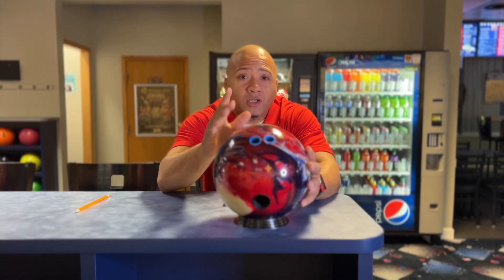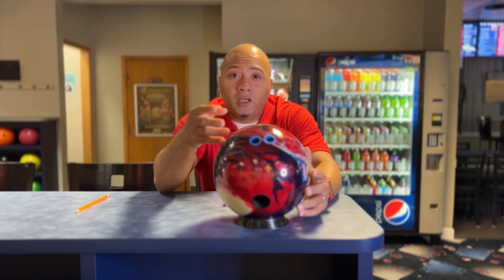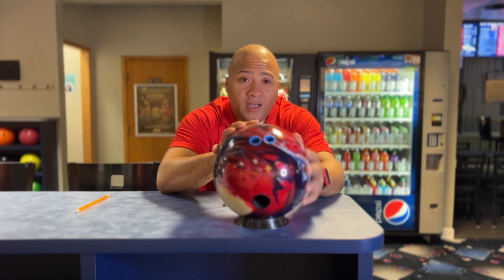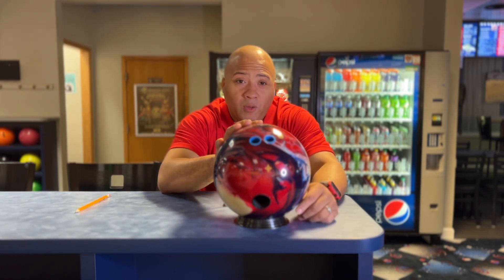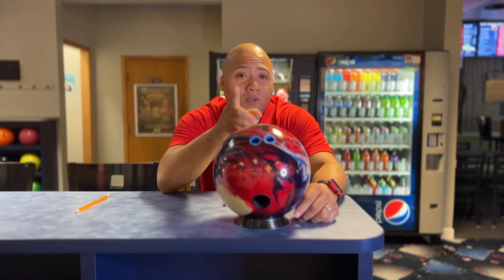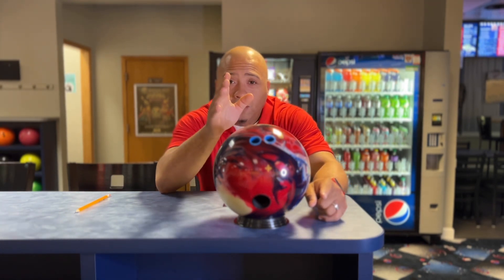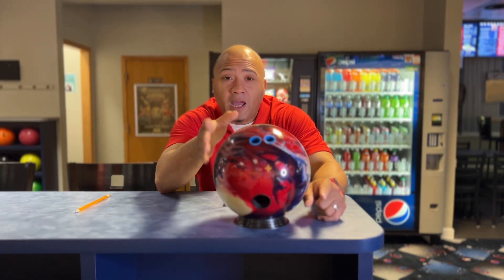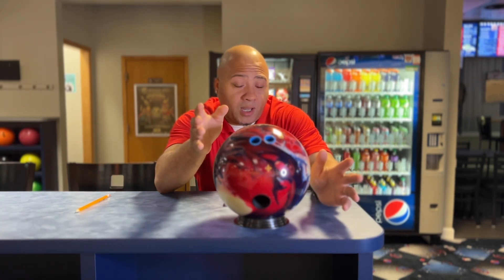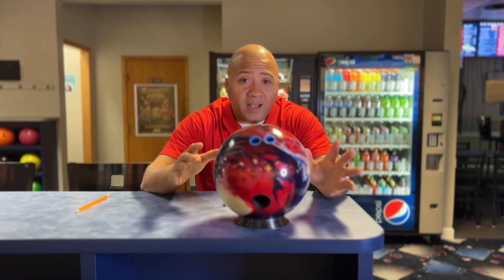I'm also going to throw in some demo balls. Michael made that comment on the Reality Check, so I brought that ball just to show what it looked like if I threw it on a burnt-up shot with my feet on 10. I'm also going to throw a Pitch Black — just one ball each — to show you the same line with my feet on 10 and let you see the reaction, since the Pitch Black hooks far less than everything else.